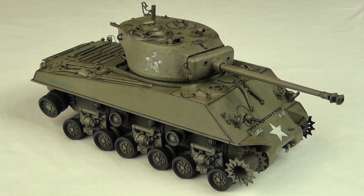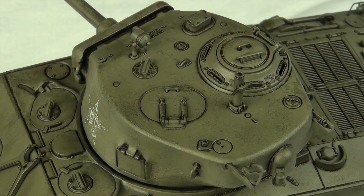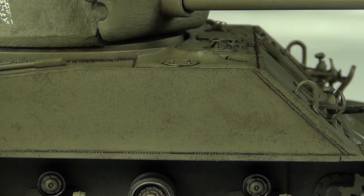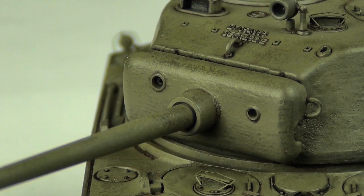Hello guys, this is Panzermeister36. Today's video is going to be a much requested topic here on this channel. We're going to be looking at how I weather US olive drab — specifically how I apply and wear the US olive drab to show this heavily scuffed finish that you often see, instead of actual chipping effects.